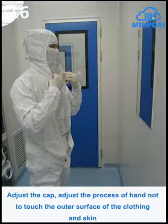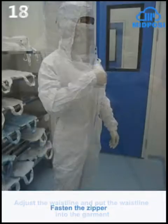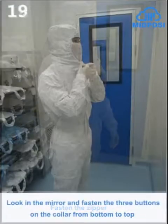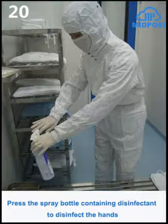Adjust the cap; during the adjustment process, hands must not touch the outer surface of the clothing or skin. Adjust the waistline and put the waistline into the garment. Fasten the zipper. Look in the mirror and fasten the three buttons on the collar from bottom to top.